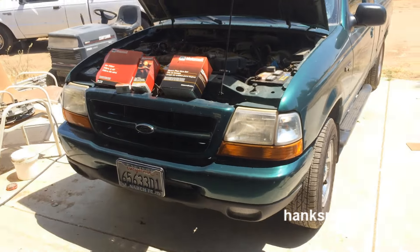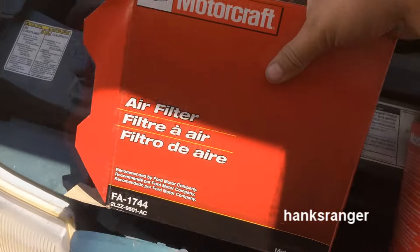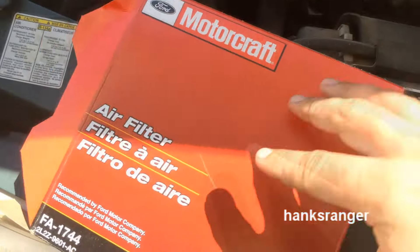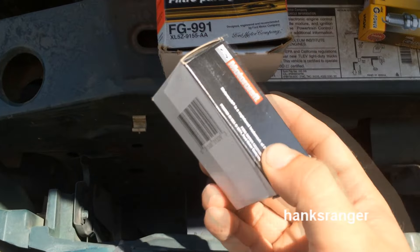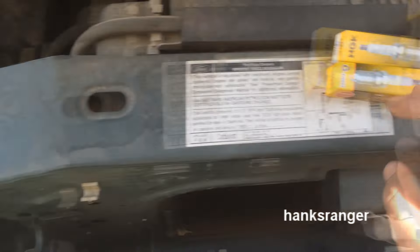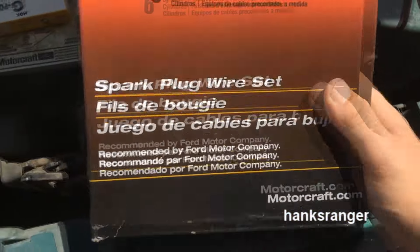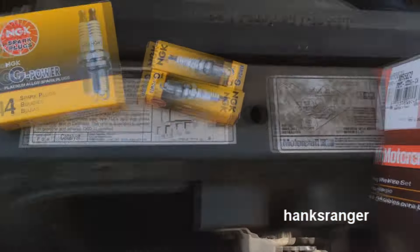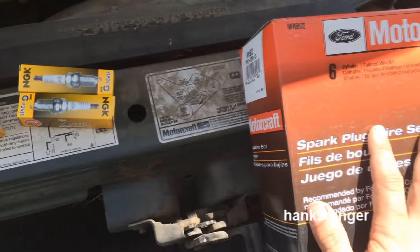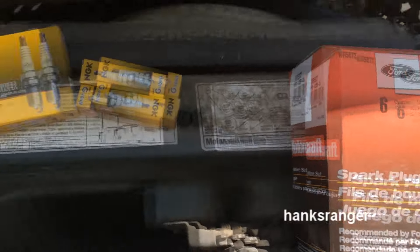Alright guys, I'm about to do a whole tune-up here on my dad's truck. I'll show you guys what we've got here: a new air filter, fuel filter, new PCV, six new spark plugs, and a new plug wire set. Everything except the plugs are Motorcraft from Rock Auto, where my dad bought all this stuff. You can get a really good deal on a lot of stuff, especially just normal maintenance items like this.